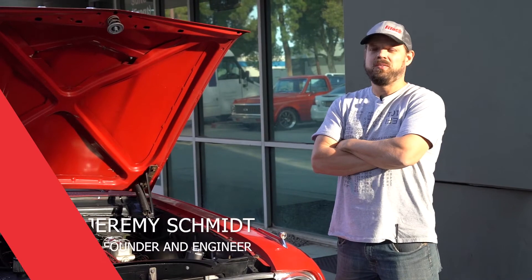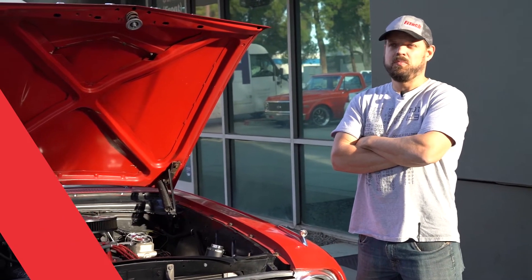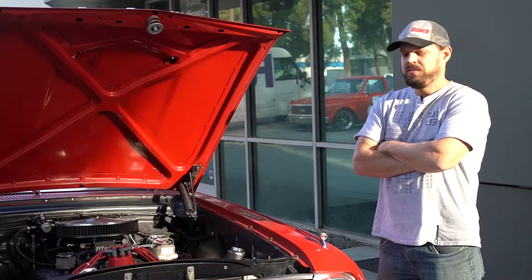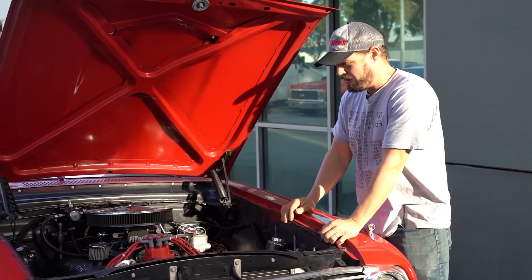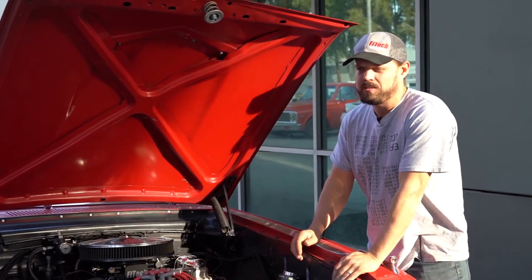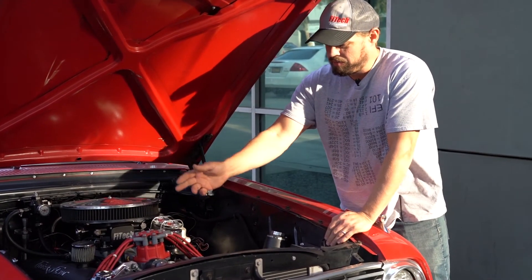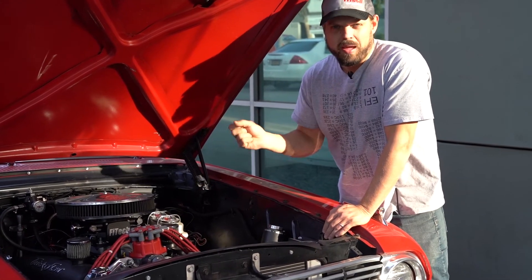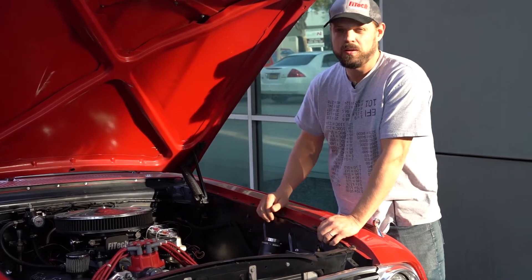Today I'm going to talk about EMI, which is electromagnetic interference, and also cover the basics of analog and digital TAC signals. EMI is basically what we describe as noise, but it's actually an effect that comes out of having current flow through wires. It'll actually send out a magnetic wave, and that wave will hit other wires and induce a current in those wires.